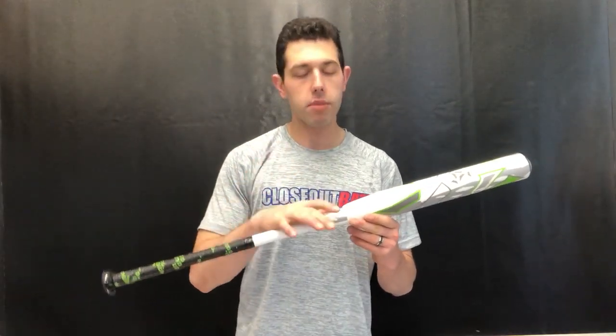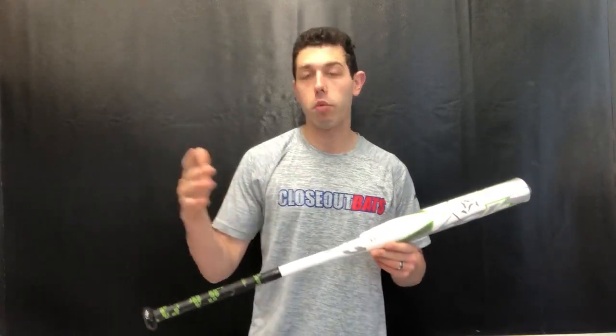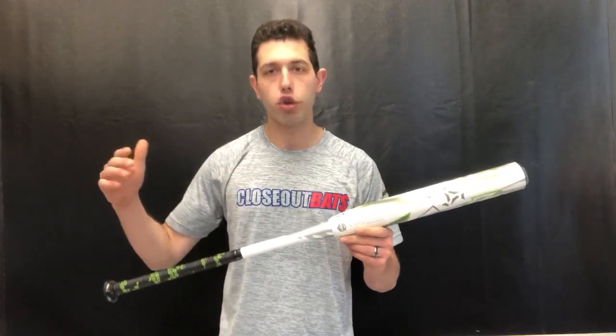Mad Max coming to you live from Closeout Bats, and today I'm talking about D-Murney slow pitch softball for 2020. Right here I have the brand new Dale Bernhardt game day edition. Dale Bernhardt is a D-Murney slow pitch softball player — this is a bat that he worked with D-Murney on, and they created this bat right here. The Juggie has been in D-Murney's line for close to a decade now.